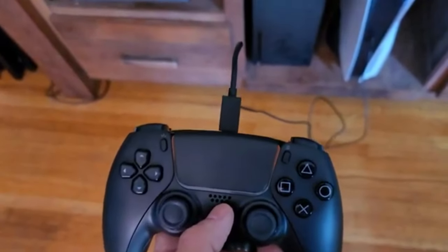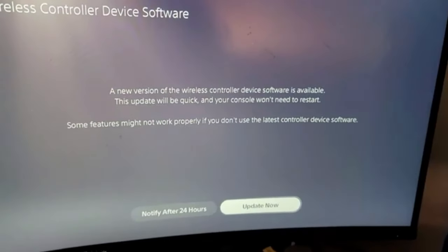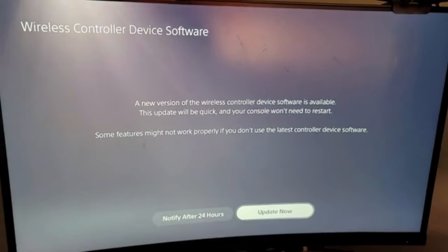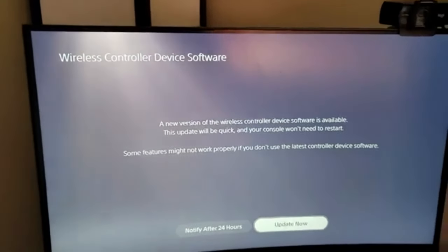But press the PS button to make sure. As soon as you press your PS button, the screen will pop up — a new version of a wireless controller — and you're going to need to update it now. And once you update it, that controller will be synced to your PS5.